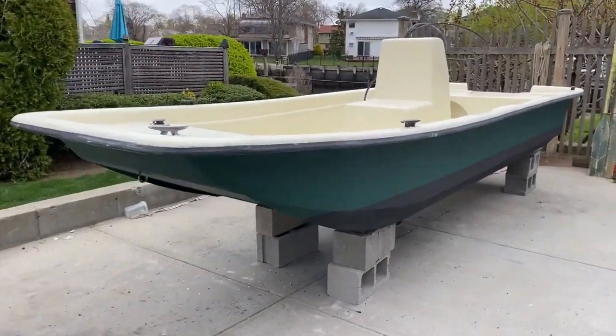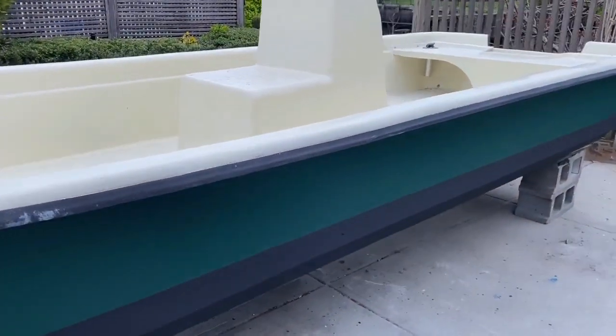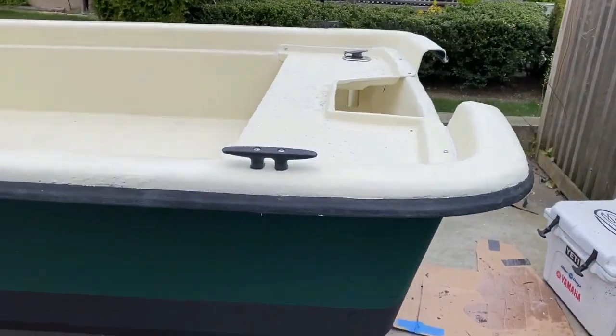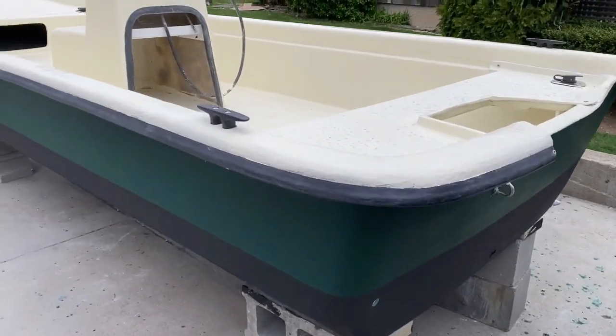This is the boat after I gel coated it and applied a new layer of bottom paint. I am going to cover gel coating holes of a fiberglass boat just with a roller — no spray gun — but I'll do that in a separate video.